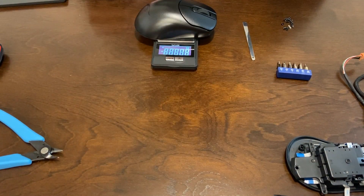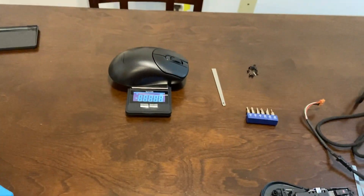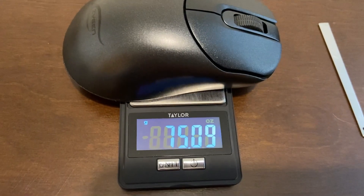And then you're done. I'll throw the weight in here — it should be close to stock. Then I'll do a sound test, and push the sides in and you won't hear the side buttons actuate.